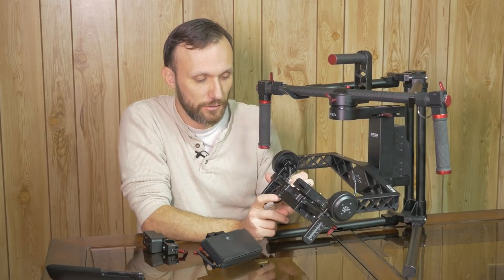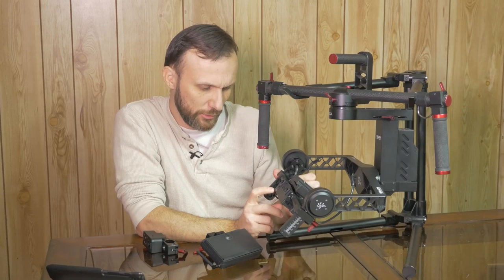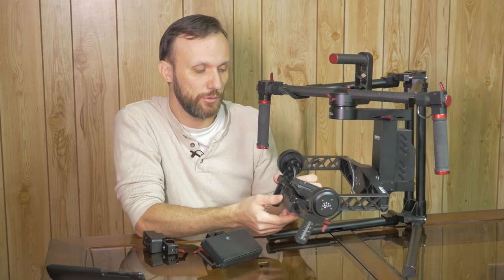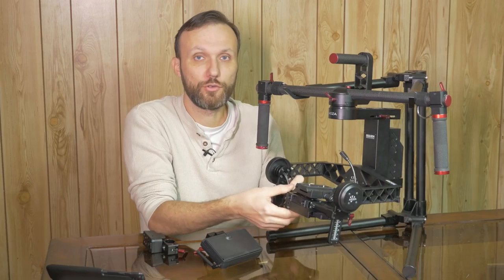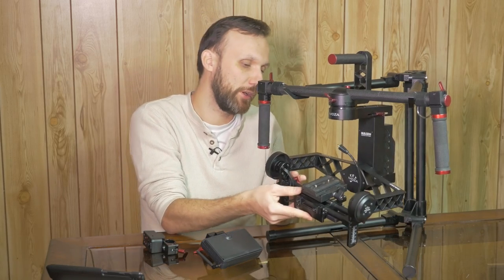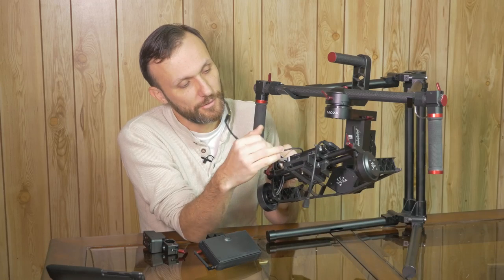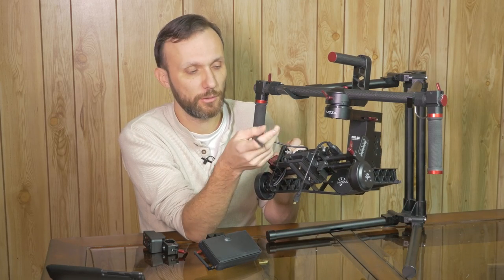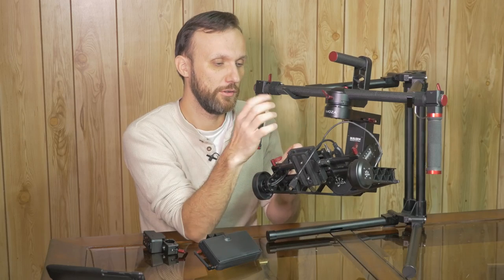You plug that in, and you also have a 14.8V 1A DC output that you can use to power a wireless follow focus or similar accessories. There's also a little switch here to go from PAL to NTSC, depending on what camera system you're working with.